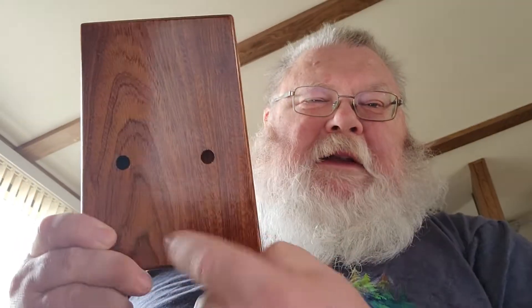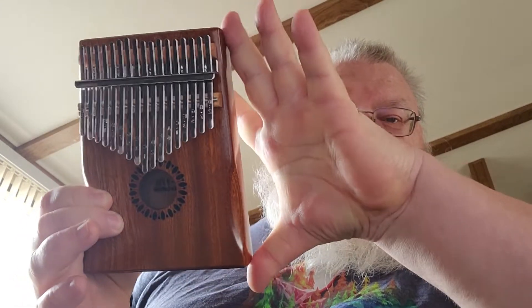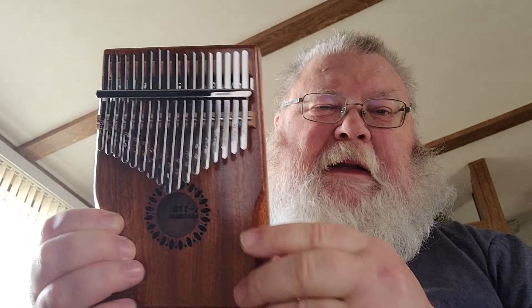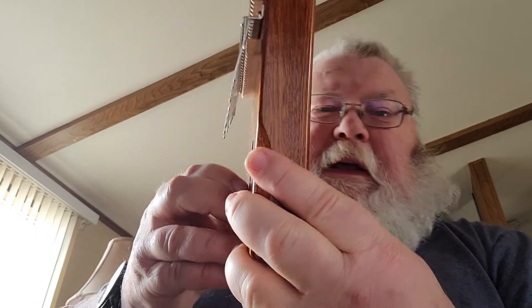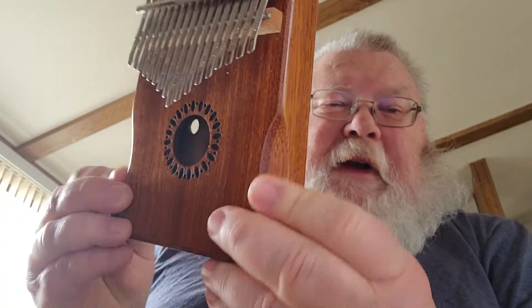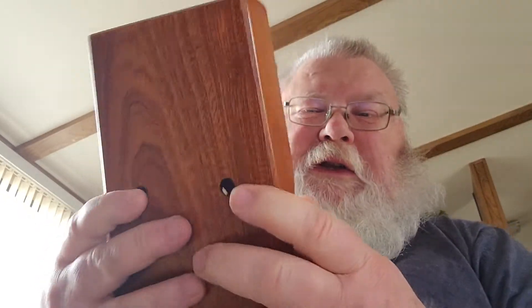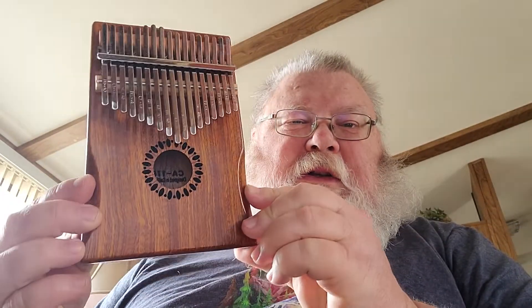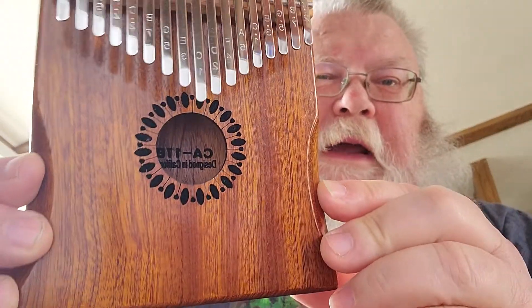I don't know if you can hear that but it's fairly resonant for no bigger than it is. I can stretch my fingers about eight inches so it's probably about seven, six and a half, seven inches and probably about five inches wide. It might be about an inch and a half thick. It's got these little cutouts right here which make it nice to hold on to. That's what it looks like. I think it's really pretty if I can get the light to shine on it just right, and it's in gloss so it actually shines.